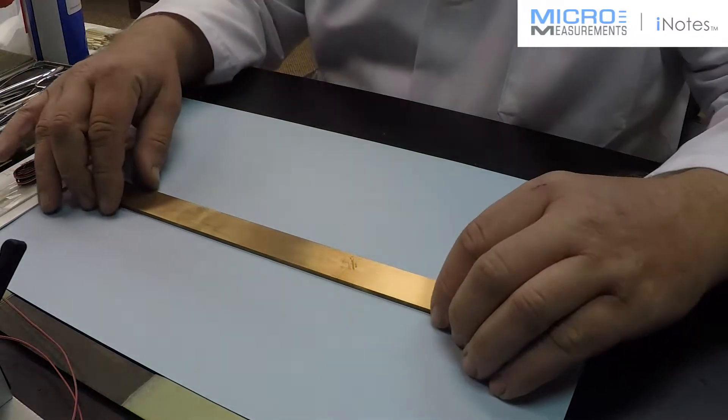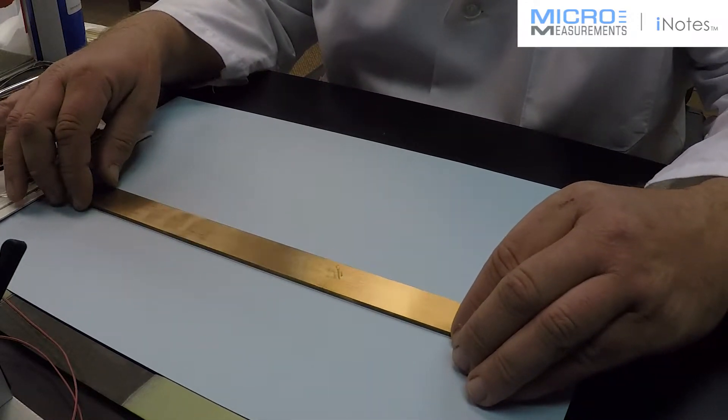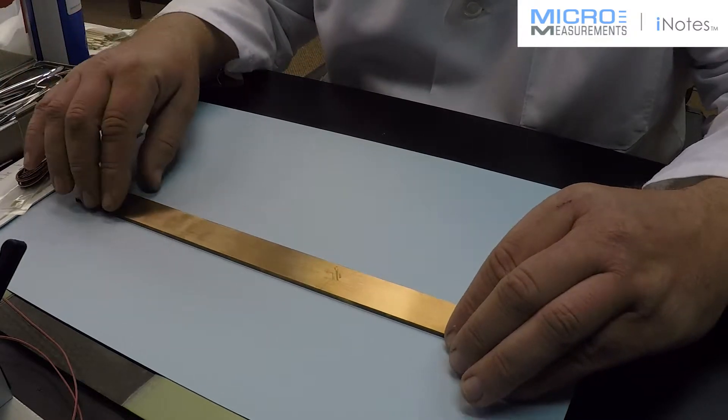Hi, I'm Kevin at Micromeasurements, and today I'm going to show you how to install a pre-wired strain gauge on a copper specimen.